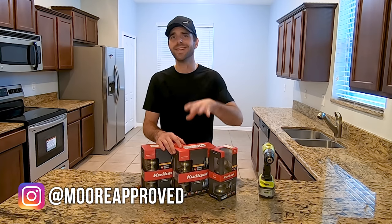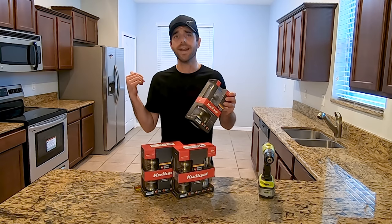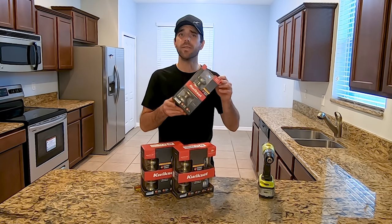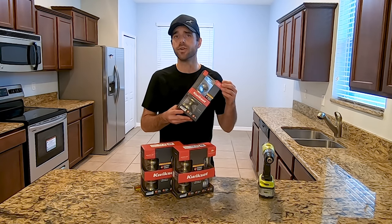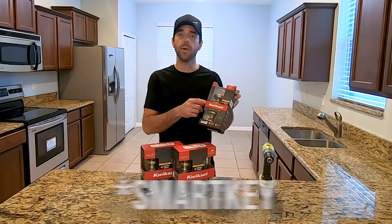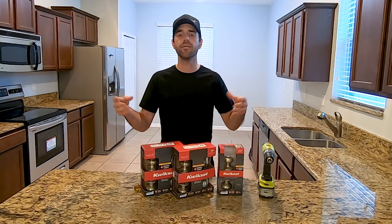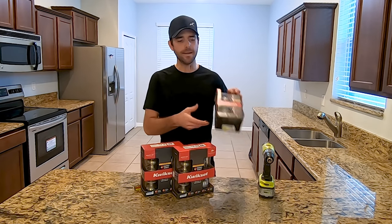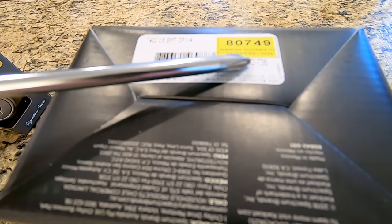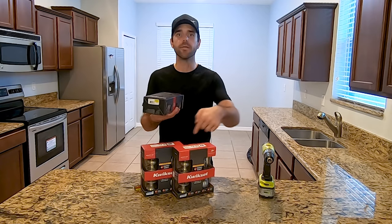Most standard door locks are going to be the same size. The one we're replacing right now — I don't know the brand — but I know the Kwikset will fit and should bolt up with no problems. I also went ahead and got the Kwikset ones with matching keys so I didn't have to search through every bin on the shelf. All manufacturers are going to have a key variety listed on the box, and you have to buy the same one for each unit.